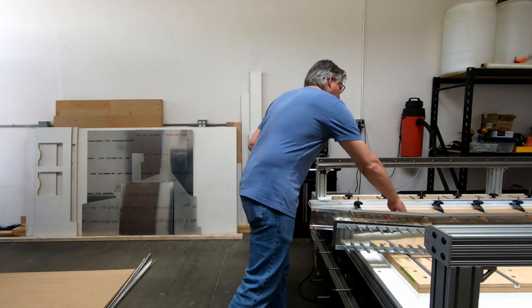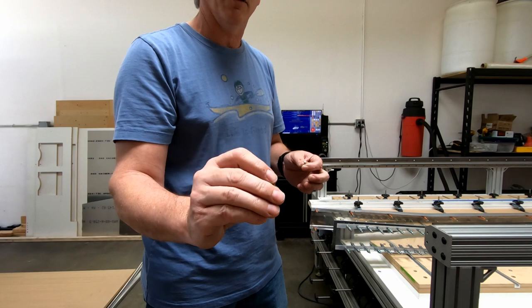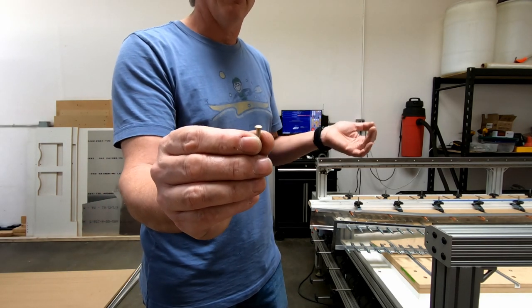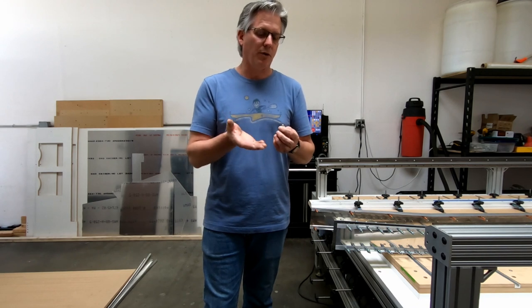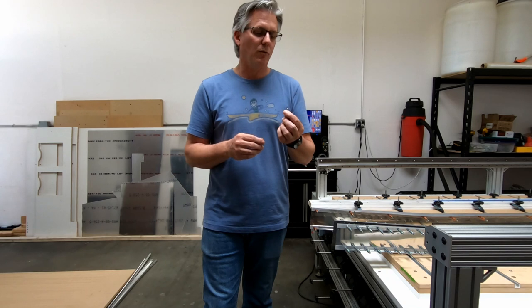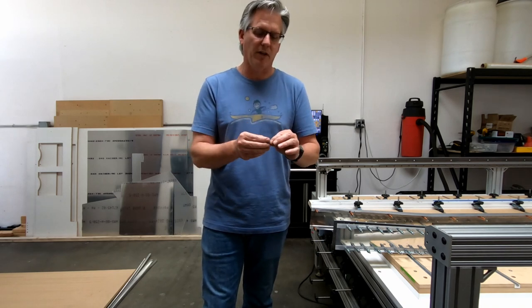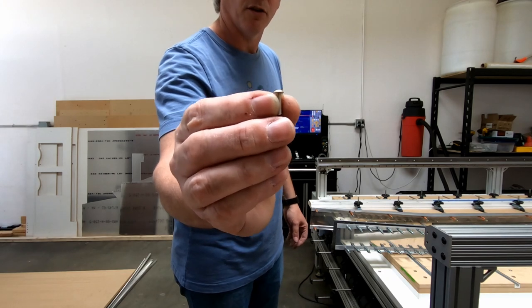Today in aviation we basically have two types of rivets: a countersunk rivet designed to be flush with the surface, and what's called a universal head rivet. The universal head rivet is basically a round-head rivet — actually more of an oval shape. The universal rivet head was designed to standardize all rivets that protrude from the surface of the material, replacing every other type of above-surface rivet head like round head or flat head. It was designed to a specific military spec and has become the standard non-countersunk rivet.